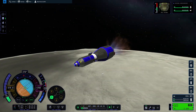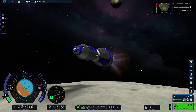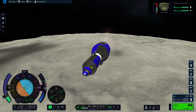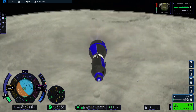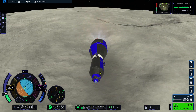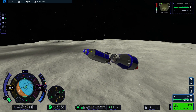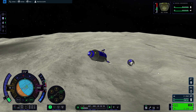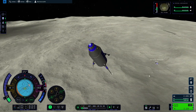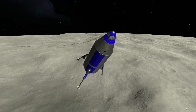Once we've done this, we time-warp to the correct location and activate our engines, slowing down by burning retrograde. The key is not to go vertical too fast — otherwise we start dropping quickly and hit the surface hard. We keep it as horizontal as possible until we reduce speed to a manageable level. Getting close to the surface, I staged away the second stage even though it had some delta-v left, since the lander stage had more than enough.